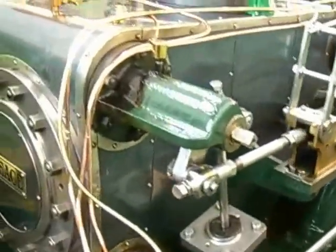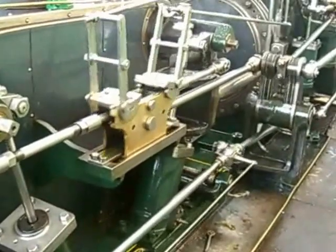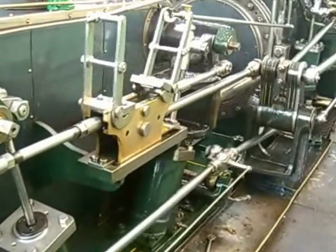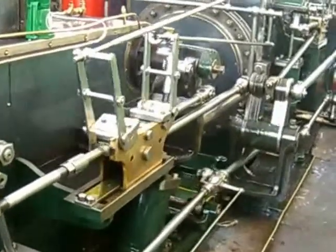These are the inlet valves themselves. If you stand and watch, you might see the valve lift in operation. That's the whole system — there's the main shaft coming through.